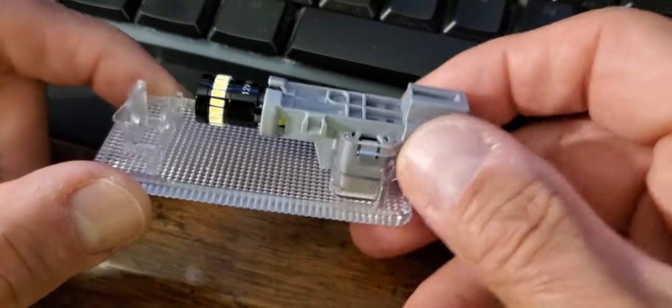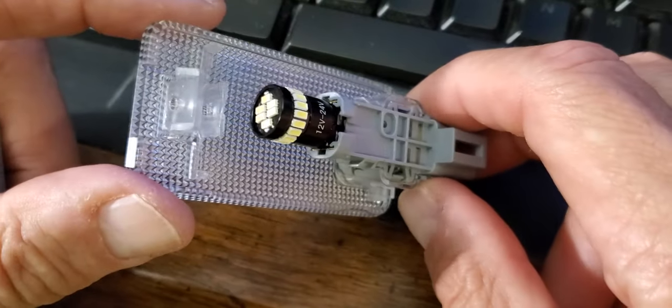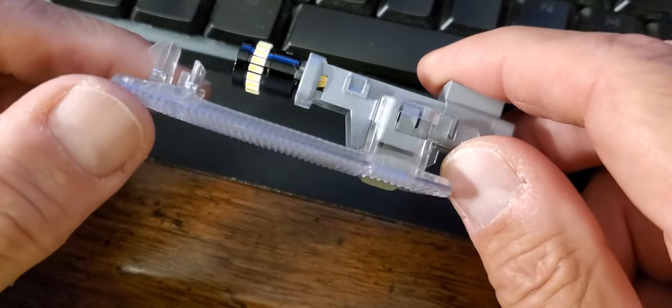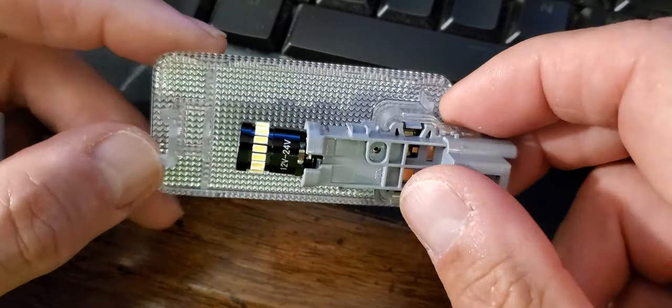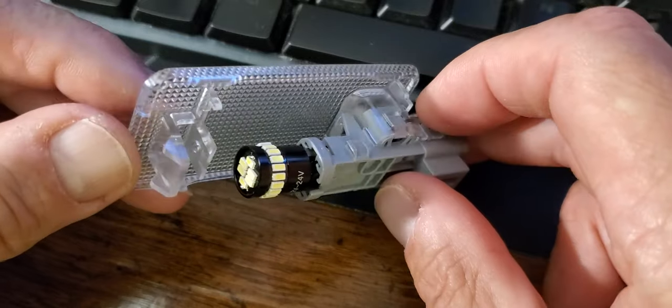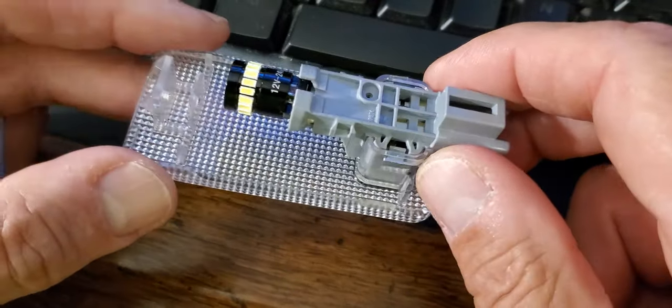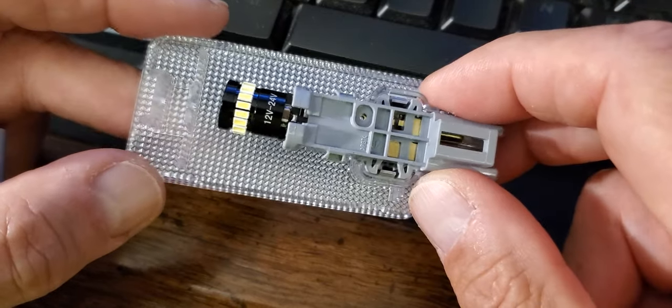This is one of the three dome lights out of the back of my 2017 Lexus RX 350. It had incredibly dim little incandescent bulbs in there, so I bought some bulbs off of eBay.